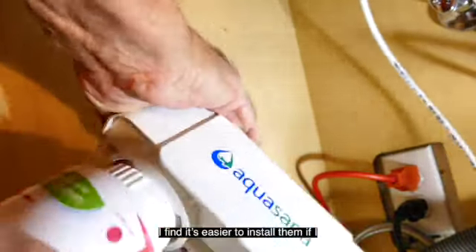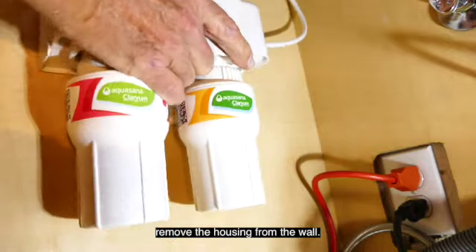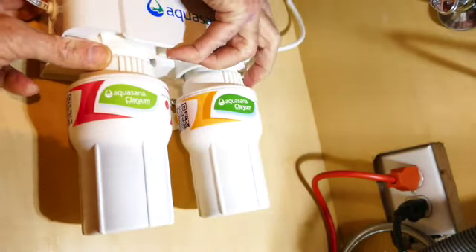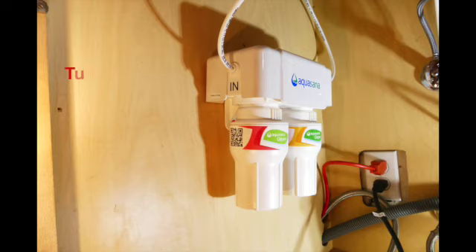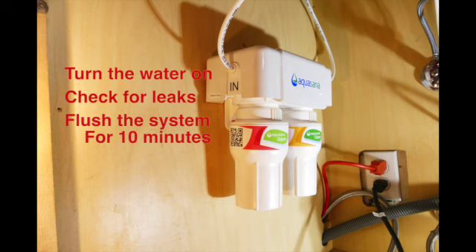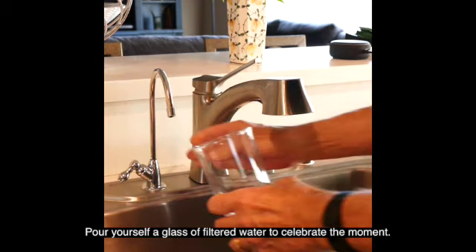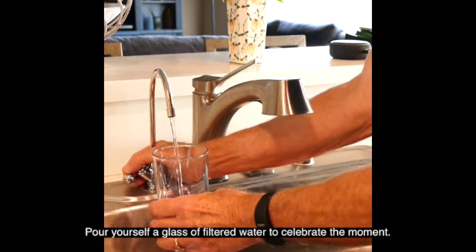Install the filters. I find it's easier to install them if I remove the housing from the wall. Turn the cold water valve back on and check for leaks. You should run water through the filter for about 10 minutes to get rid of any carbon particles. And finally, pour yourself a glass of filtered water to celebrate the moment.